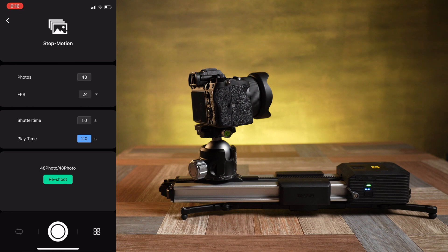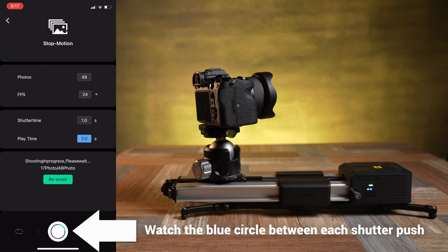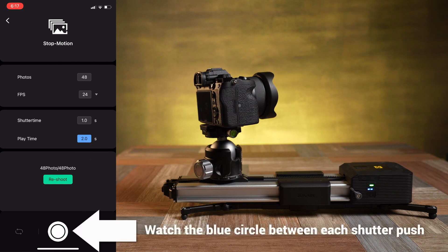Finally we have the stop motion page, and again remember that to actually let the app take pictures for you, you do need to connect this with a shutter release cable. This is similar to time-lapse mode except that you will manually push the shutter button at the bottom of the app yourself to take each picture when you're ready, so there's no automatic interval time to set. The slider will move from the start and stop waypoints that you set on the first page. You can see down below how many shots are left, and if you want to restart the process at any point just click reshoot and it will go back to the beginning.